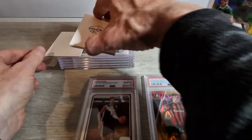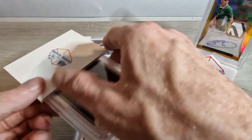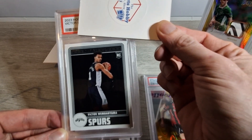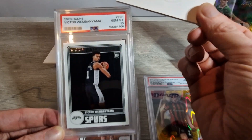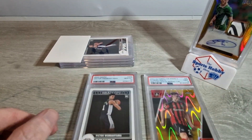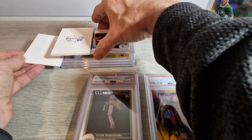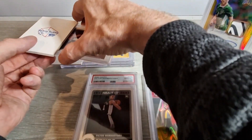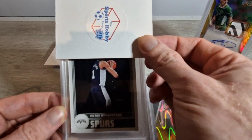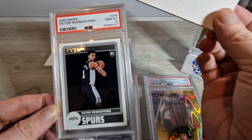The next one up is another Wembanyama rookie from NBA Hoops as well - just a different image. As you can see, it's a nice rookie card. Victor - what are we thinking people? Bang, 10! That's what we like to see. I sent all these cards in, barring the Seamus Coleman, thinking they were going to get a 10. Since my SGC reveal I have a new technique where I'm properly studying the cards with a magnifying glass just before I send them in, because you're paying good money and you want to give yourself the best chance at tens.